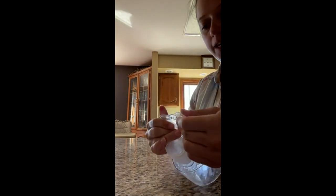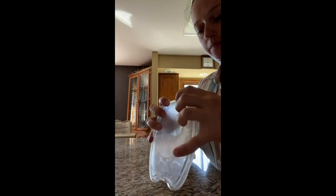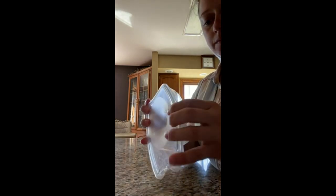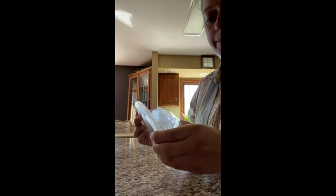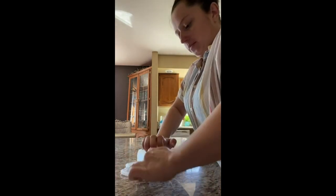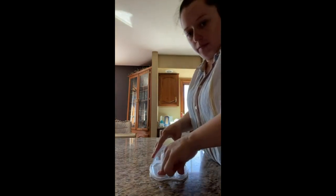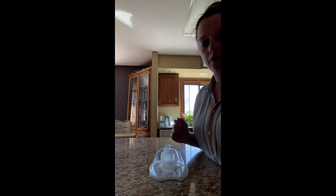So you just kind of slide it on like this, and then once you have it kind of pressed on, I found it helpful to double check by pressing it flat on a table. I do that to ensure it doesn't leak.